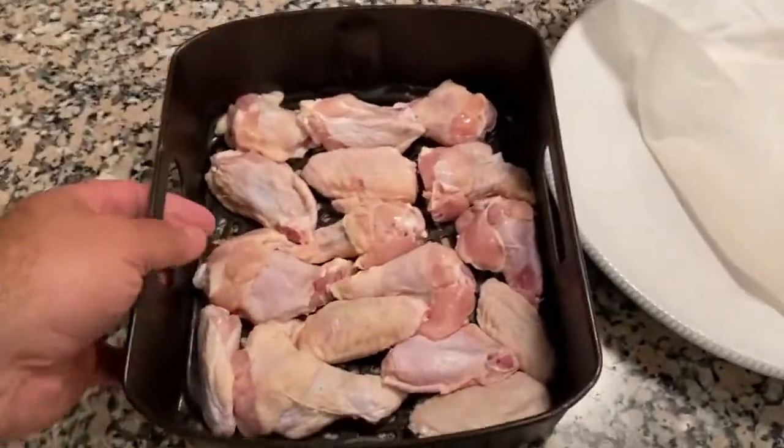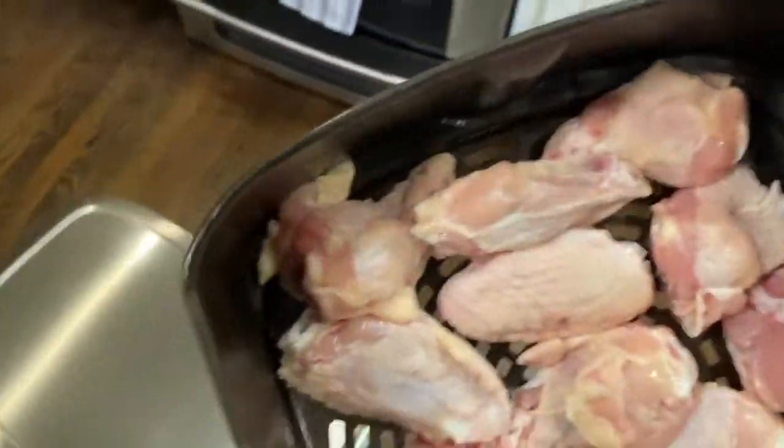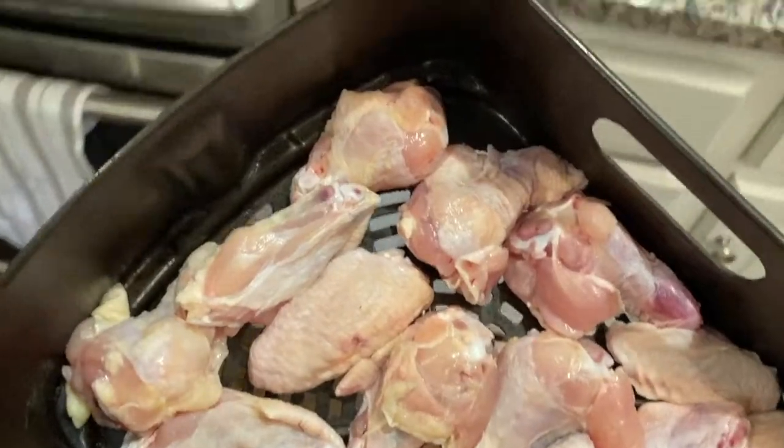Okay, so I got them into the air fryer basket. I am not going to put anything on them as far as spices are concerned — we've got the brine going. Let's go over here and open up the Ninja.